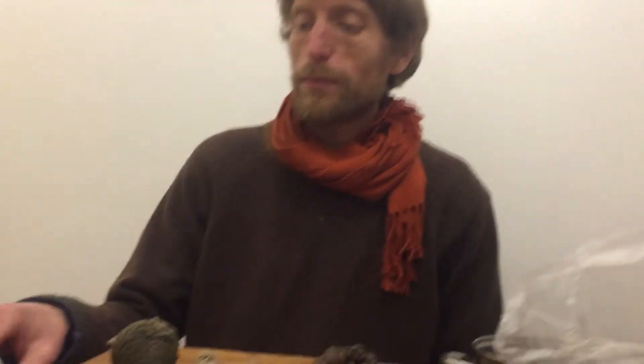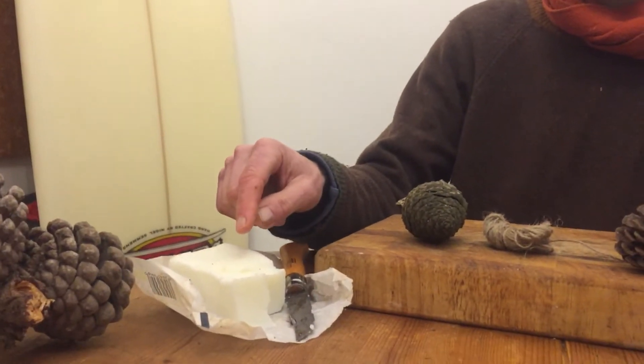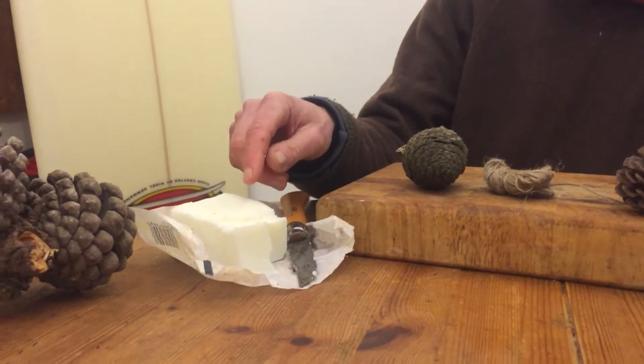The one on the left here has been on a warm windowsill for some time. So the first thing you do when you've collected your pinecones is dry them out, and then what we're going to do is melt some lard — we have leftover lard here.